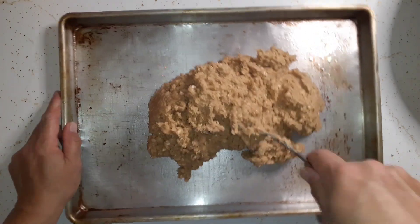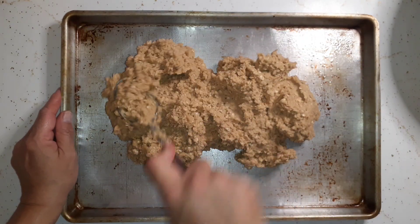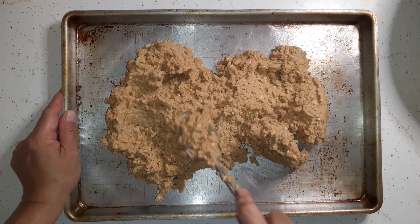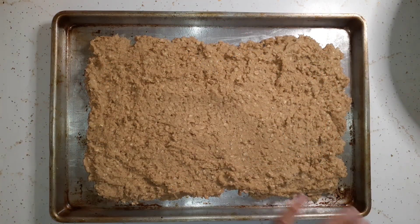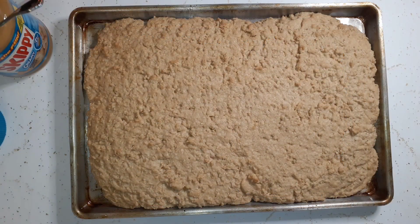Now we're just going to spread the dough all over the cookie sheet, but we don't want to go to the edges because we're going to put this in the oven for about 15 minutes at 350 degrees — when it bakes it's going to expand to the edges. I've got my dough all spread out, not going to the edges, so now I'm just going to put it in the oven for 15 minutes. Have your peanut butter ready because as soon as this comes out we have to start putting globs of peanut butter all over it to get it soft enough to spread.